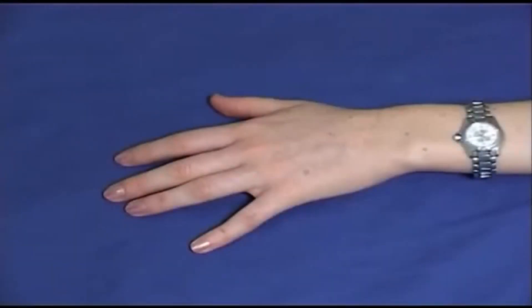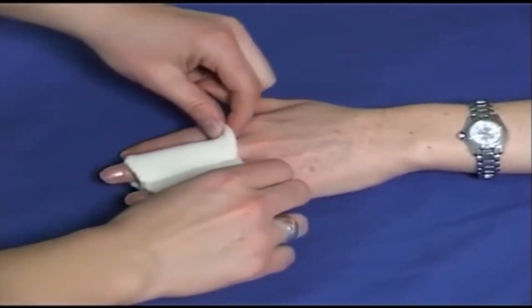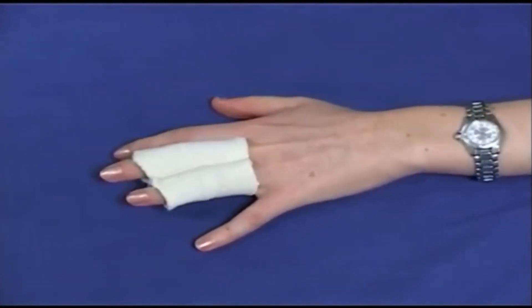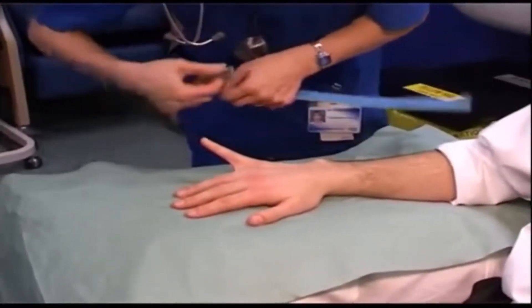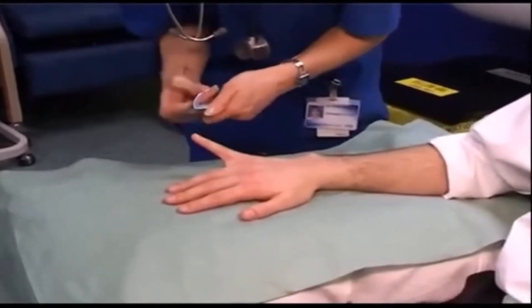The Bedford splint does the same thing as neighbour strapping, but is more comfortable and easier to take on and off. It simply holds the two fingers together so the injured finger has some protection and support from its neighbour. A Zimmer splint keeps the finger straight. It is used for a variety of finger fractures and gives more support than a simple neighbour strap.